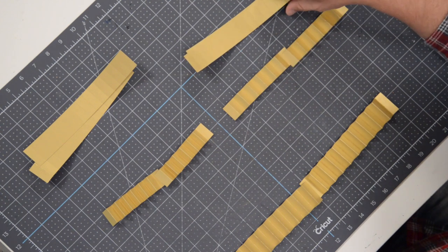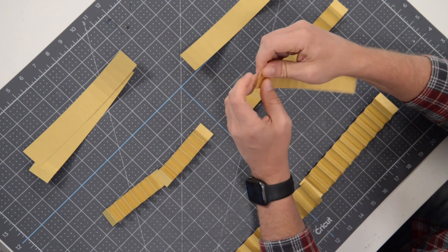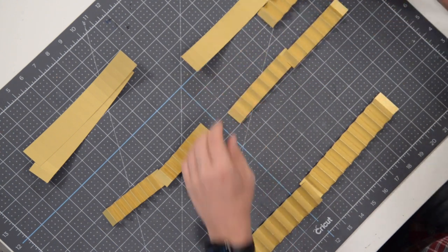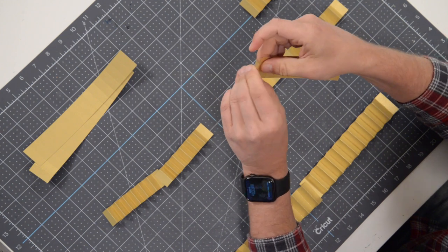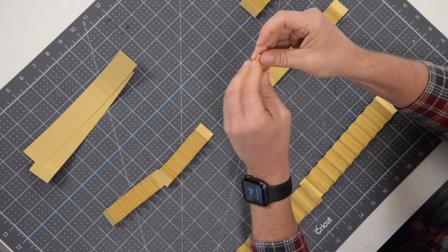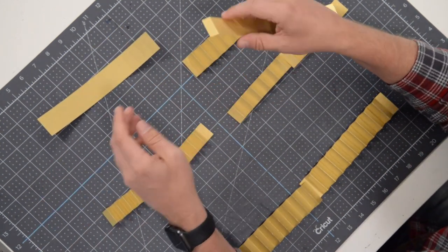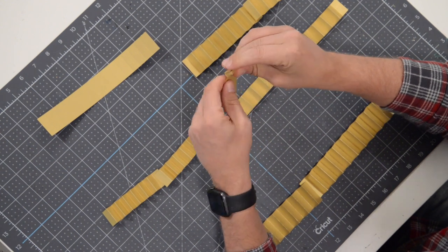Now we're going to fold these next strips — starting with the mountain fold on the first strip and the valley fold on the second. Just back and forth; it shouldn't take long. I'm going a little bit slower so you can see what I'm doing. Then there's one at the bottom that doesn't need to be joined — it's all one piece — which may seem tricky to assemble, but I've figured out how to do it.